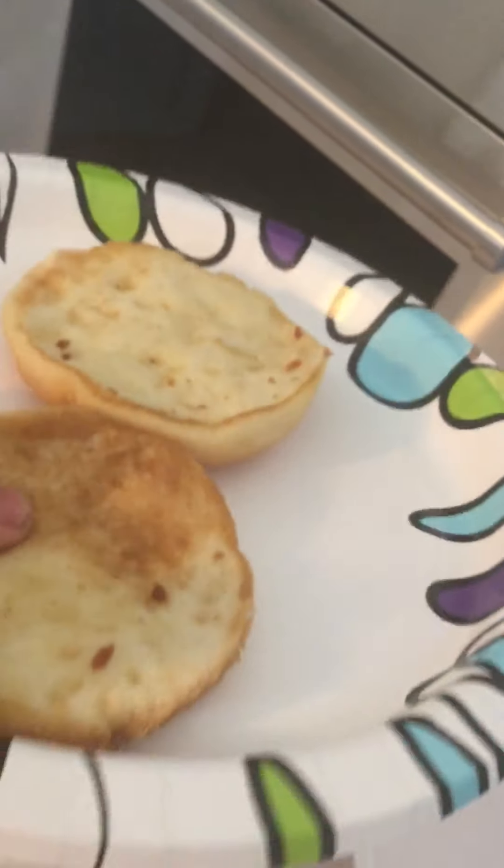Oh, that is nice. That is real nice. Oh, that's hot. They're just going to do this — I got it on the counter. There you go. Chicken sandwich in the microwave, enjoy.